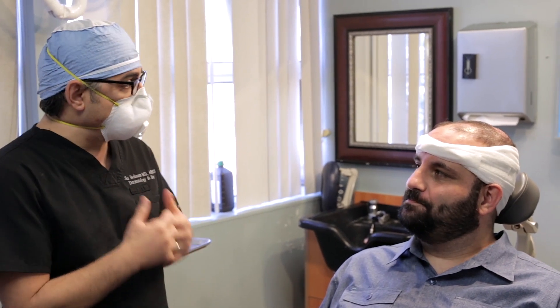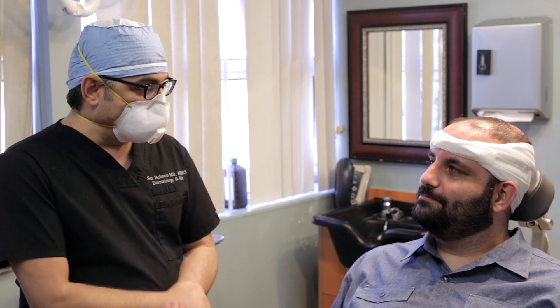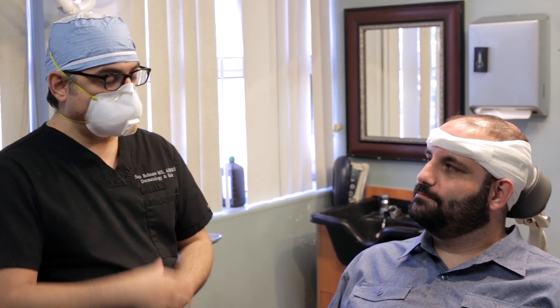I truly believe the results go hand in hand with experience. We're going to be following up over the next four to five months as the hair starts to grow out, and over the next year to see how the results grow and frame the face. Thanks so much for coming.